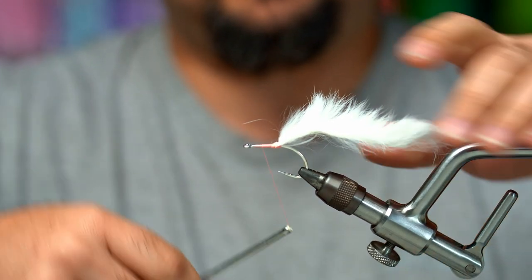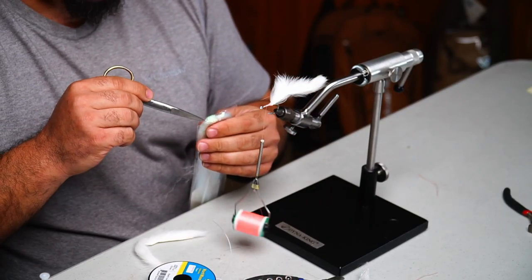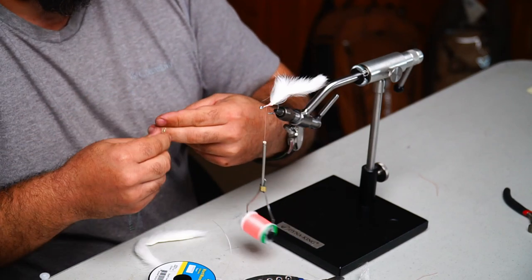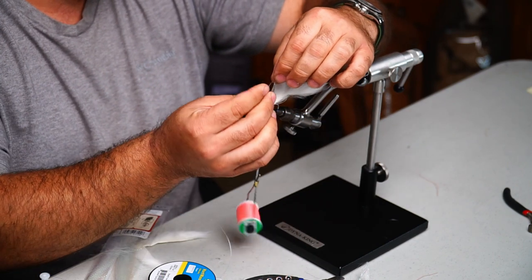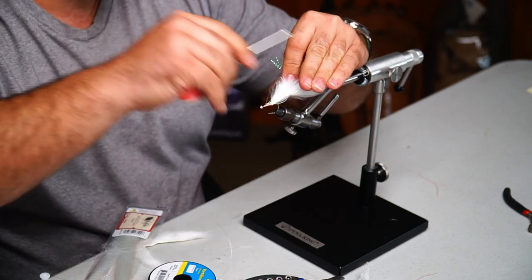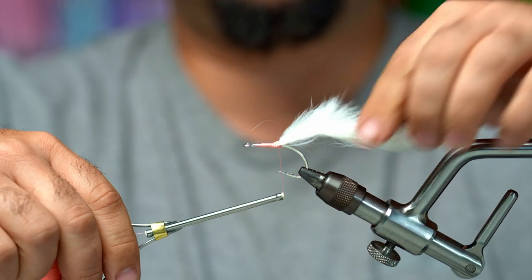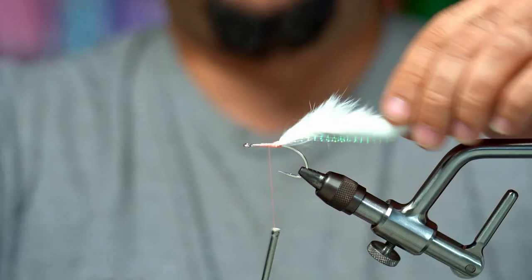Next we're going to put some crystal flash on there, tied to about right here. Get three or four pieces — just not too much. The way I put it on is I'll wrap it around the thread, make a V up top, make sure it's even, hold it with both fingers, and pull back. Don't wrap hard here because it'll make the crystal flash stick out — you want it to lay flat against that strip.